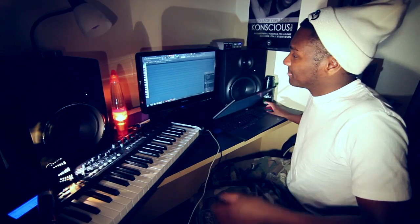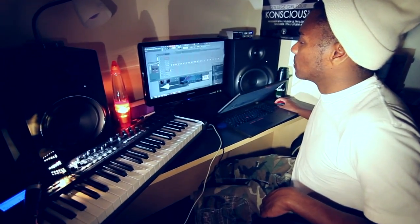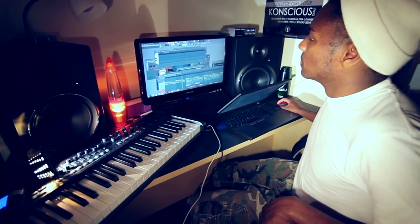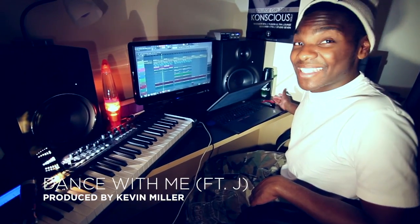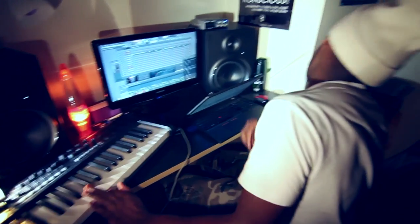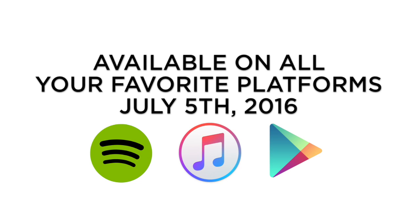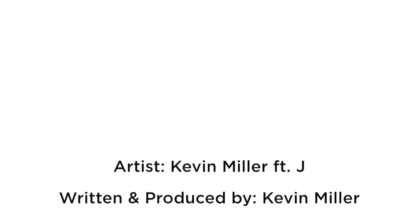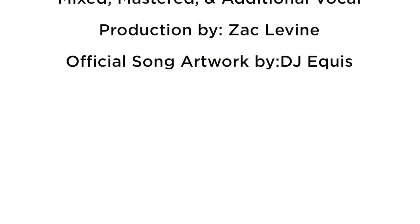When you put it all together it sounds like this. There it is. And that's how you make 'Dance with Me,' produced by Kevin Meller. You already know what I came in to do.